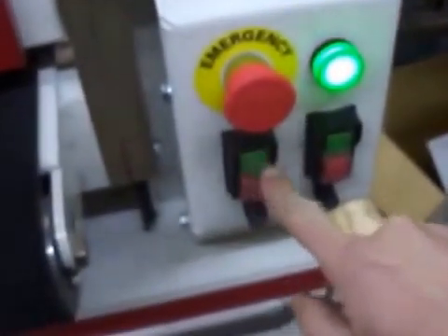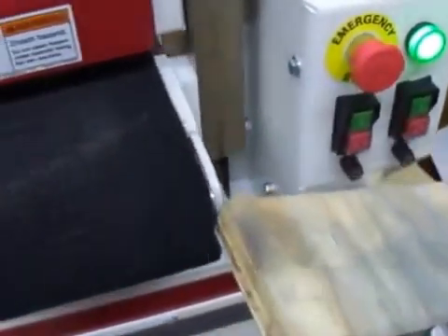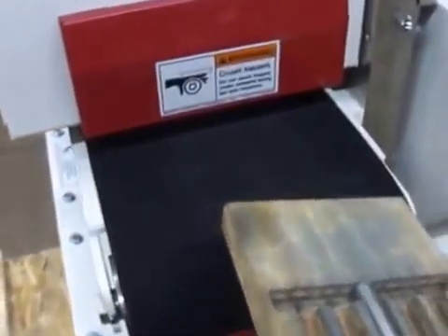I will turn on the conveyor and turn on the sanding head. I'm using an 80 grit belt.